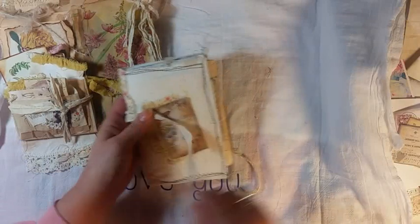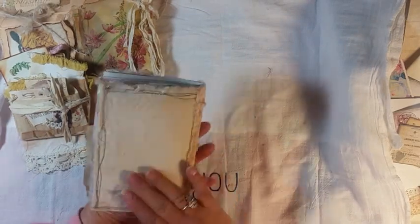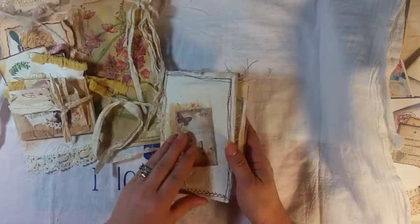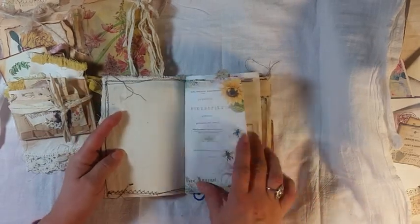The journal is a little beekeeping journal from Artie Mays. It's 60 pages, lightly embellished. It has its muslin cover, and this is all beeswaxed. The paper is gorgeous.